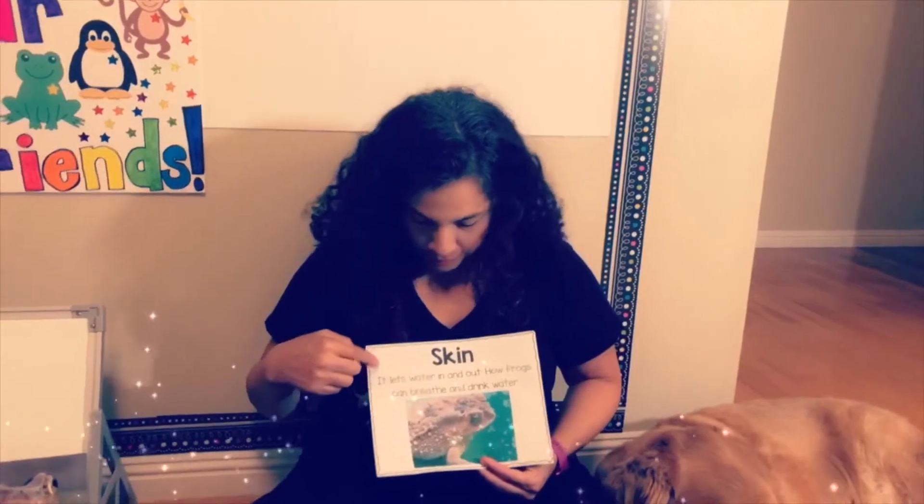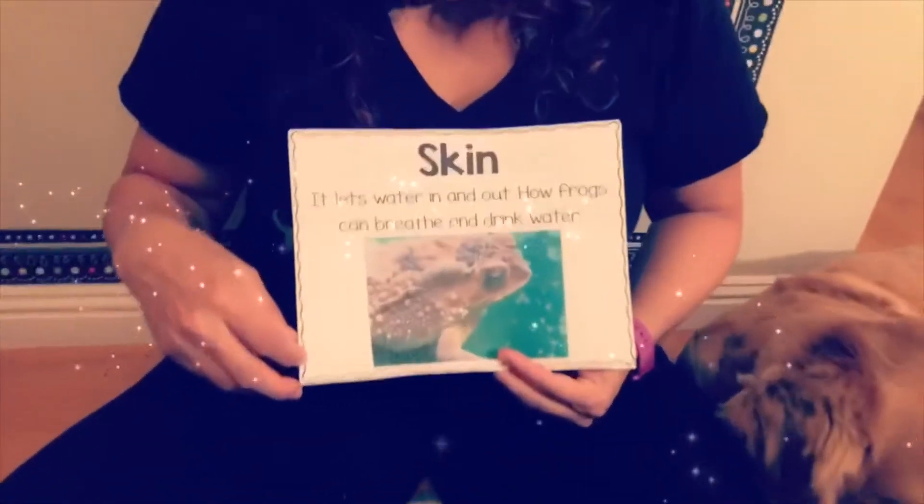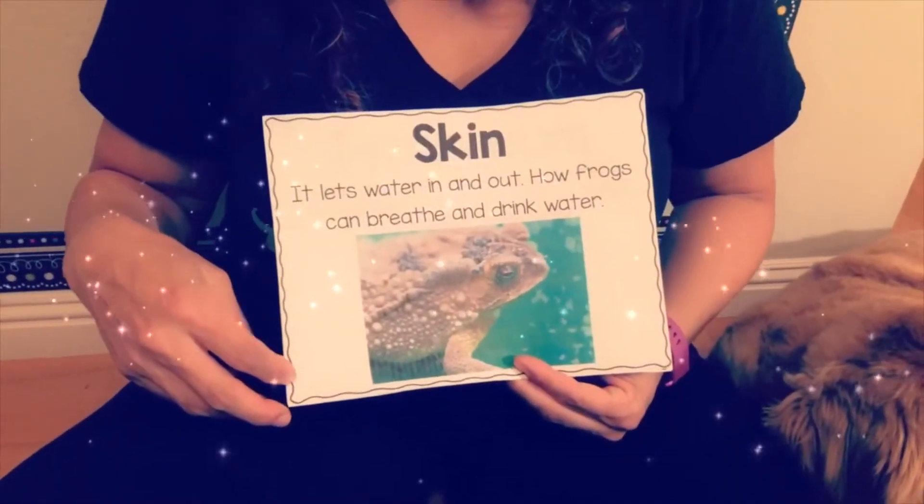So skin — it lets water in and out, and it's how frogs can breathe and drink water.